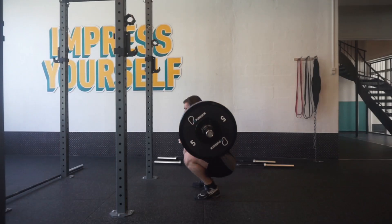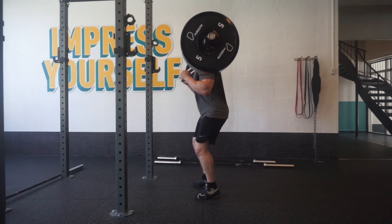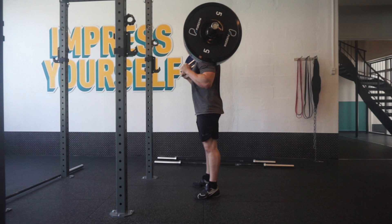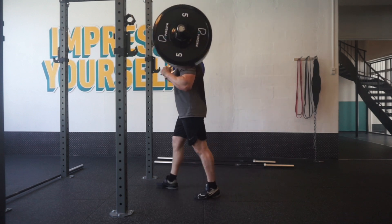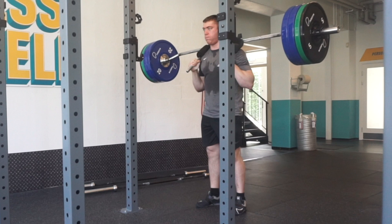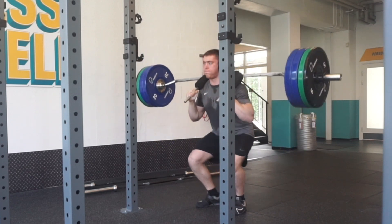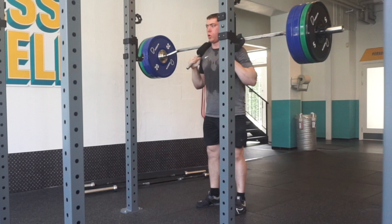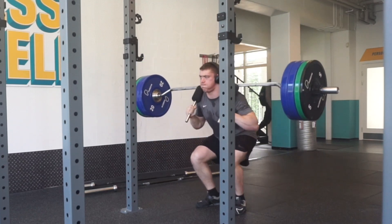Safety bar squat with 130 kg for this week — four sets of four and two sets of eight, so pretty high volume. This is about 10% weaker than my high bar squat, so considering that, I was really happy with especially the second set of eight and how I was able to stay very upright. Really, really big win.